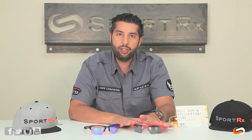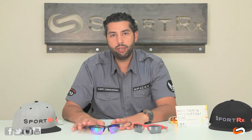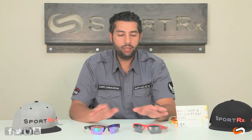So the main difference you're going to get is that the overall fit of the Flak Jacket XLJ is wider and a little bit bigger than the Half Jacket 2.0 XL. We normally would call the Half Jacket a small to medium fit, probably leaning closer to medium. And the Flak Jacket is about medium to large — closer to average large adult male.